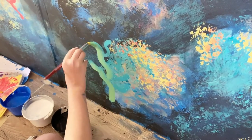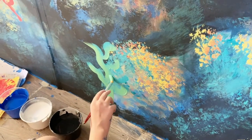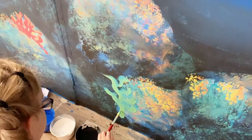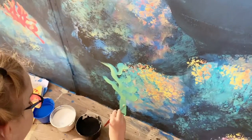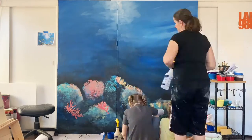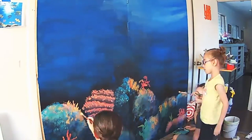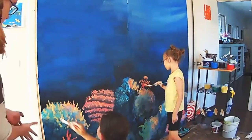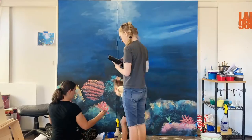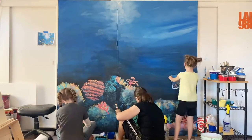You guys did such a good job — Sam painting the little pink coral and Ty painting all of the seaweed. Now we're doing highlights. Both of you guys did such a good job, you can't really tell the difference at the end of who did what.